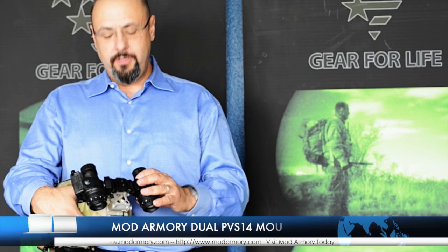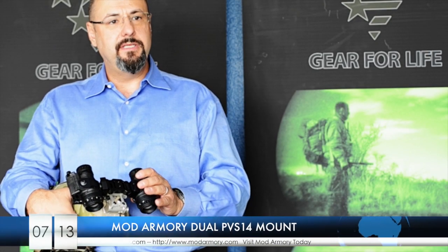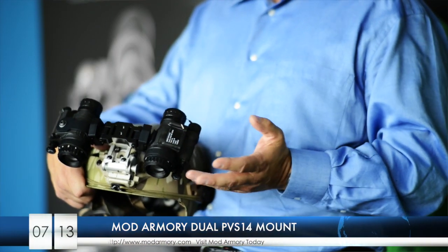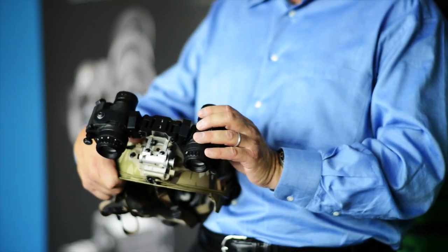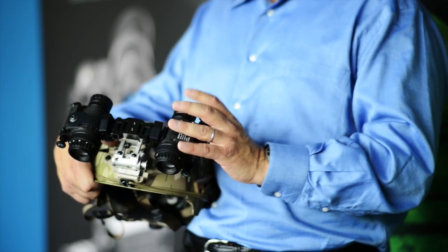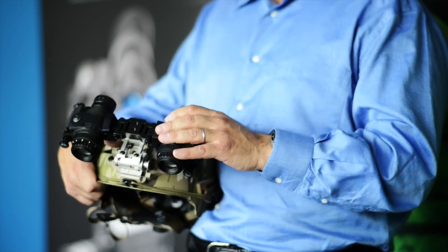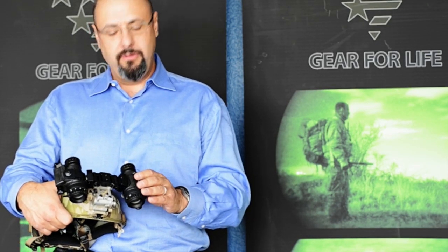This is the ModArmory D14 dual PVS-14 mounting system. It allows you to mount two standard PVS-14s together in a stereoscopic binocular configuration. The binocular vision gives you significant advantages over a standard monocular, including depth perception, which means navigating is far easier than in a monocular-based system.